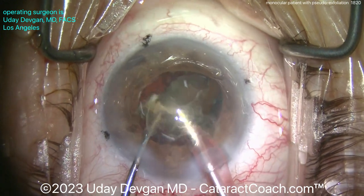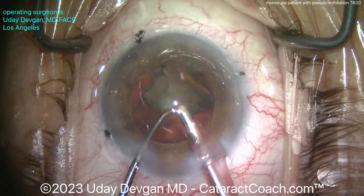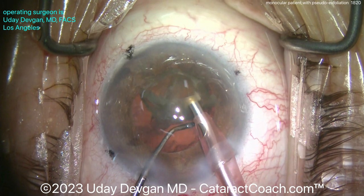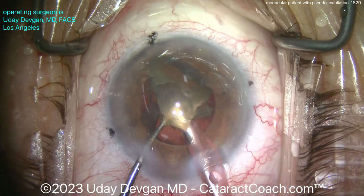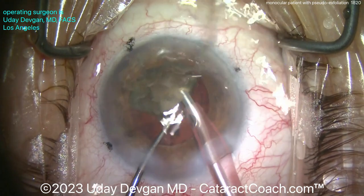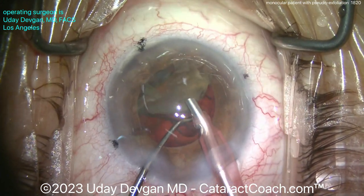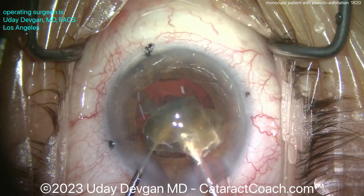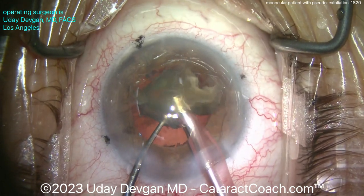Taking on this nucleus nice and easy — remember you've got to protect that capsular bag, it's extra floppy in this case: 88-year-old patient, pseudoexfoliation, the works. If the capsular bag breaks, you can't even put the toric lens in the eye. The toric lens for two diopters of corneal astigmatism has to go in the capsular bag. Notice the position of my chopper — smooth end down just to protect the capsule — going nice and easy, taking these pieces down.